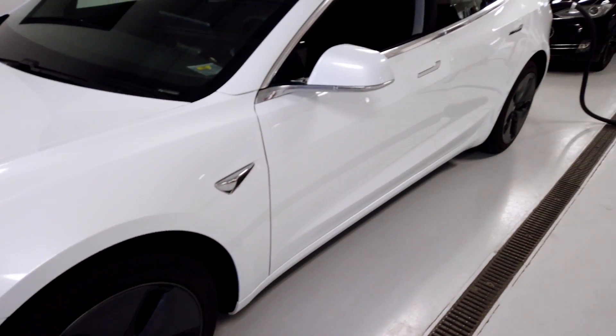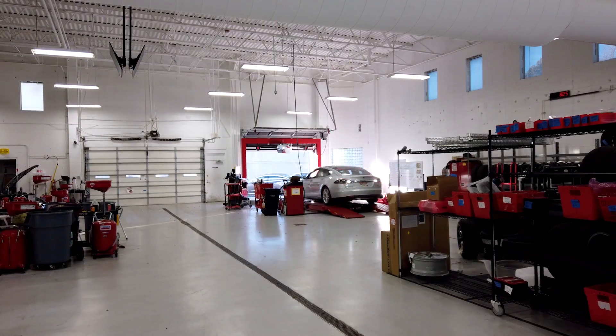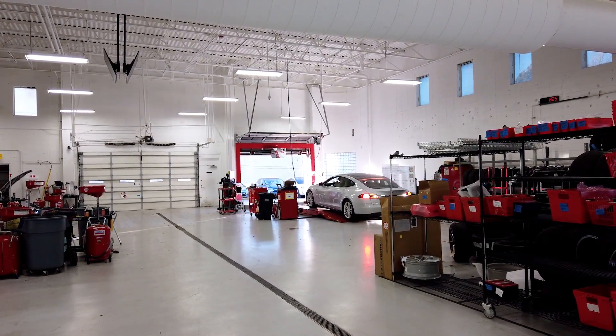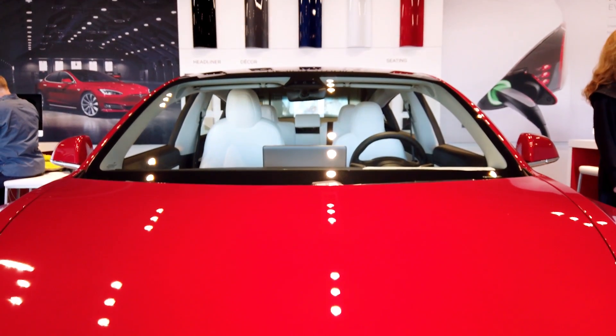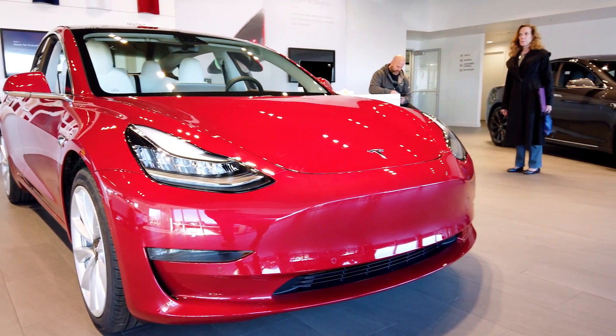There were many people who are disappointed when they found out that the Tesla Model 3 did not come with Apple CarPlay or Android Auto. And I wouldn't blame them — most luxury and even lower-end cars have them. Why not Tesla? One speculation is that the Tesla software combined with the 15-inch touchscreen are more superior than what Android Auto and Apple CarPlay have to offer.